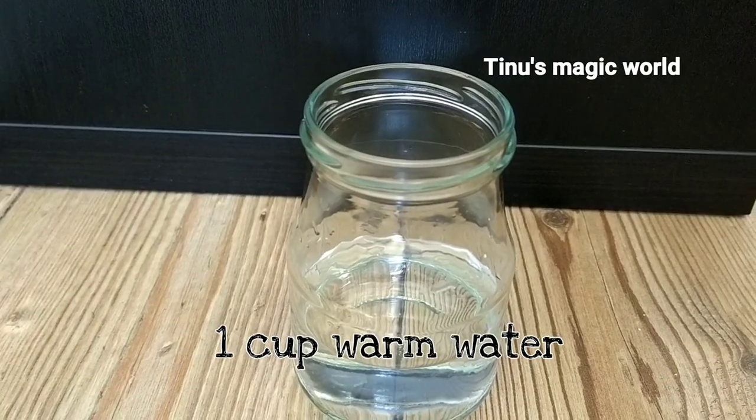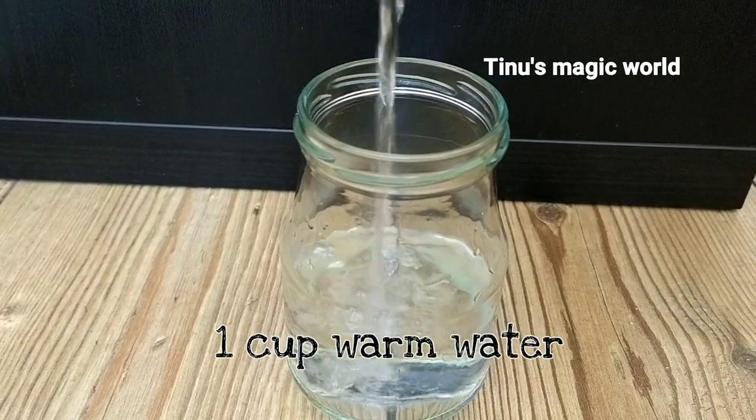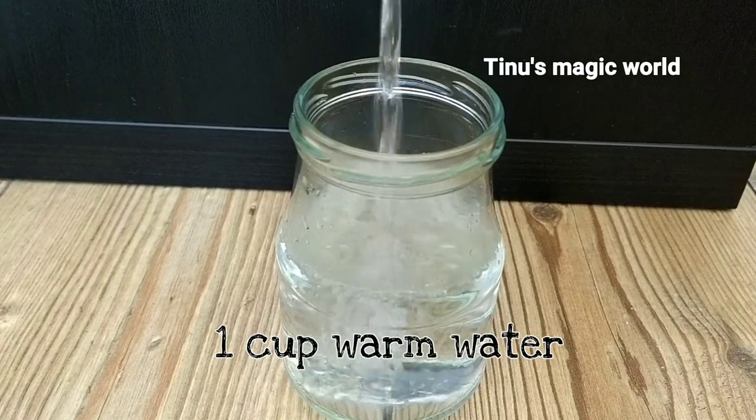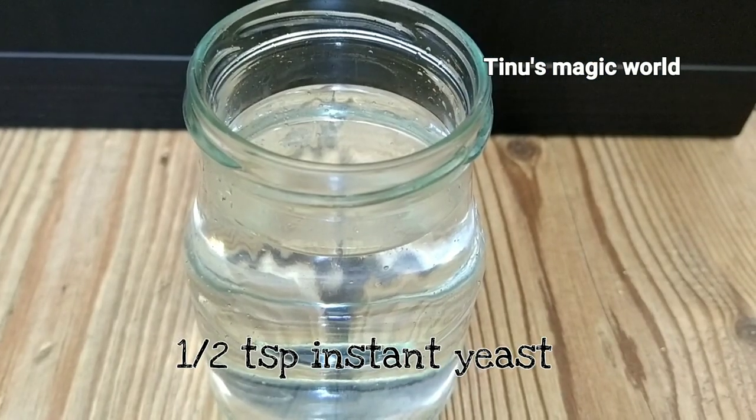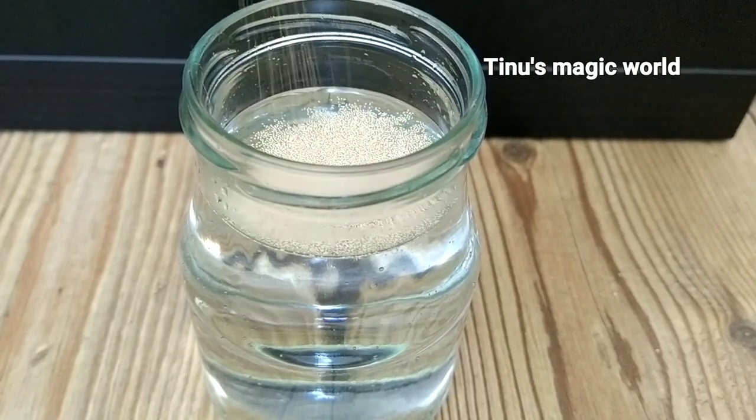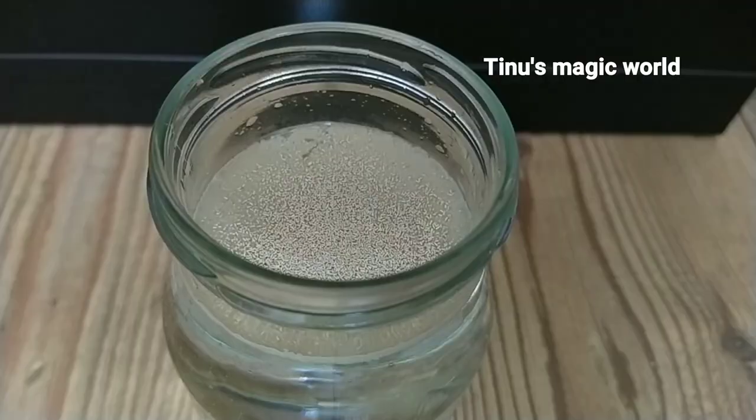Let's start with pizza. First, let's add 1 teaspoon of oil and sugar to the mixture.